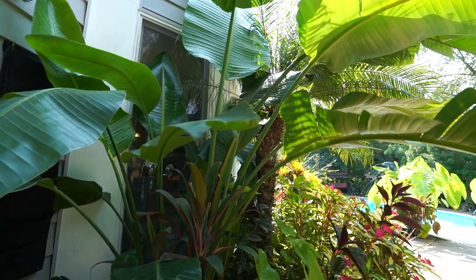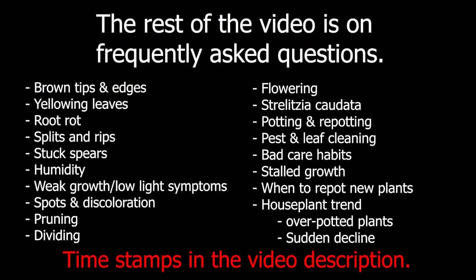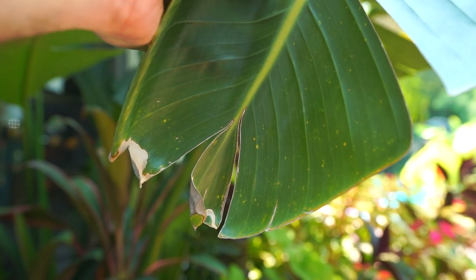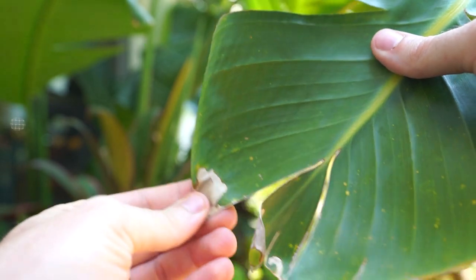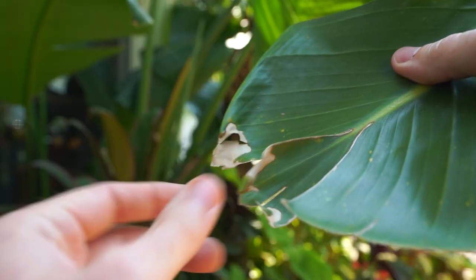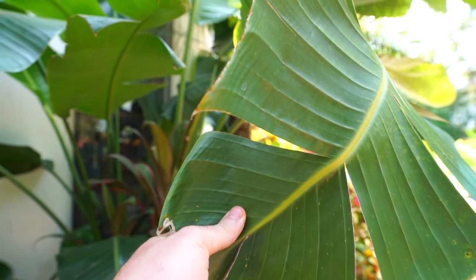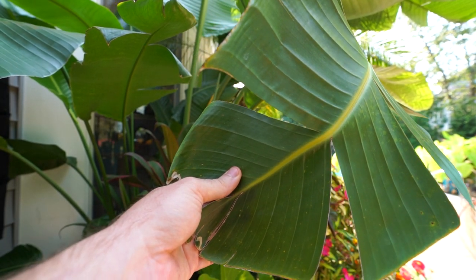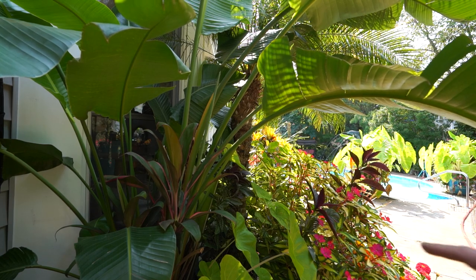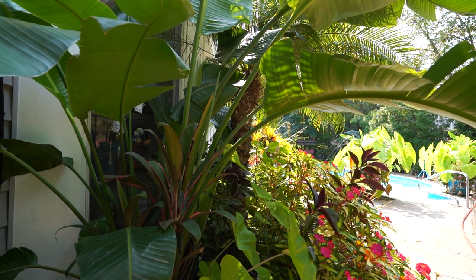The majority of questions I get about these plants have to do with them browning and yellowing. I have an older leaf here — you can see those brown tips. It doesn't bother me. Some brown tips and splits — that's what they look like naturally and I actually kind of like it; it gives the plant character. Brown tips are typically going to be a result of the plant wanting more water or there being a draft. Brown edges on the leaves typically mean that the plant is just too dry.